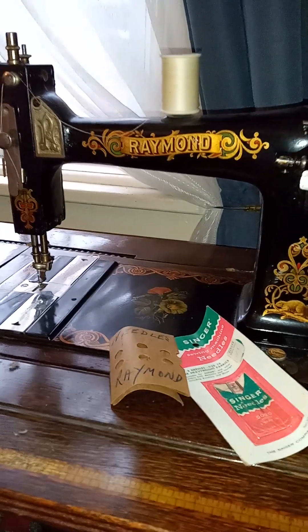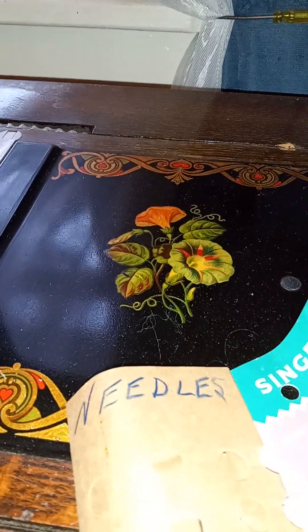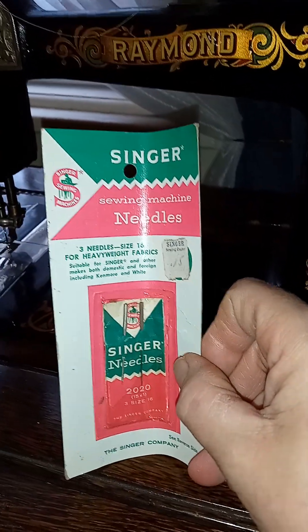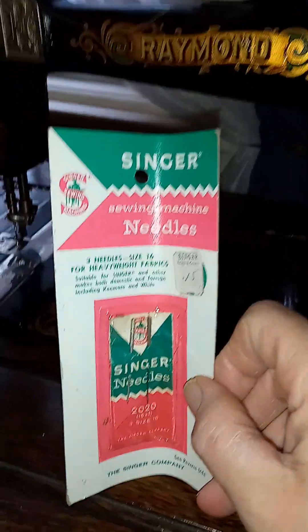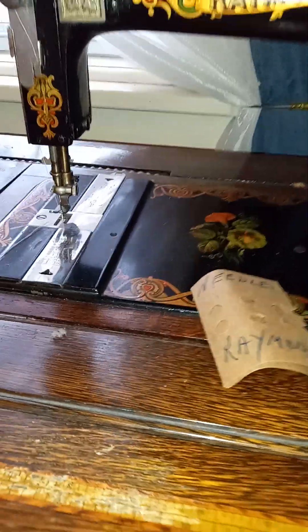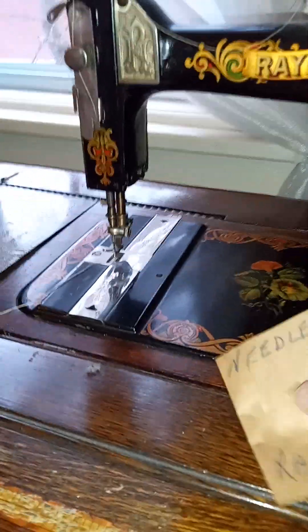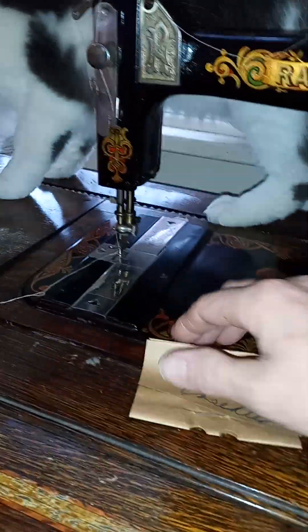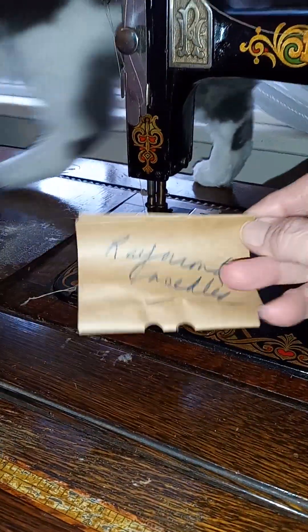This is my mom's old sewing machine — a Raymond with a really pretty hollyhock design emblem. In this container I've found an original Singer sewing machine needle, three needles size 16 for 15 cents, which is kind of cool. And then there's this, which is apparently actual Raymond needles. Let me go with the machine — it is obviously a treadle machine.